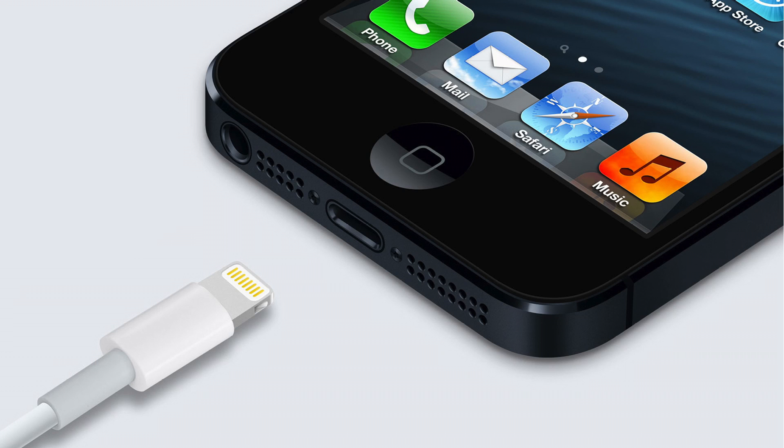What's up guys, it's just your one-triestick Apple here. Today I'm here to talk about my thoughts on the new Apple redesigned Lightning Dock Connector.